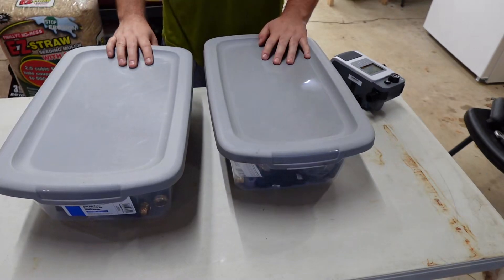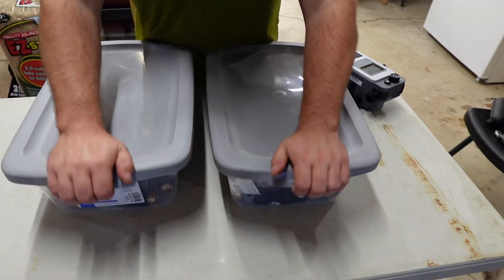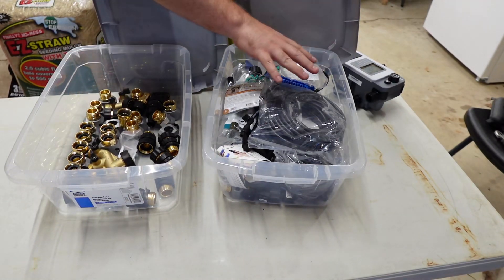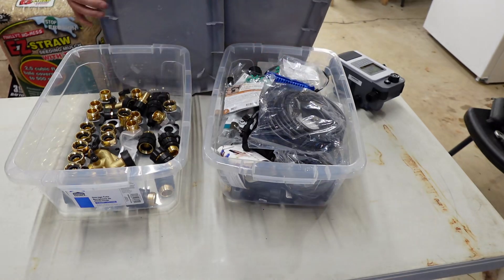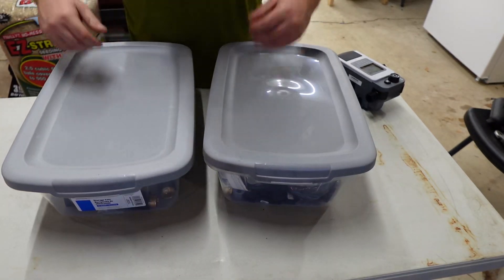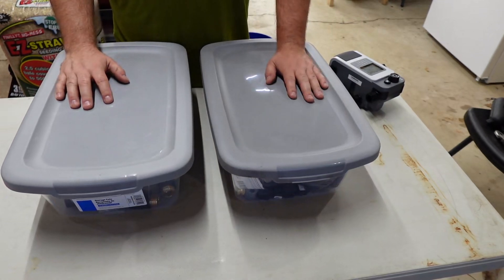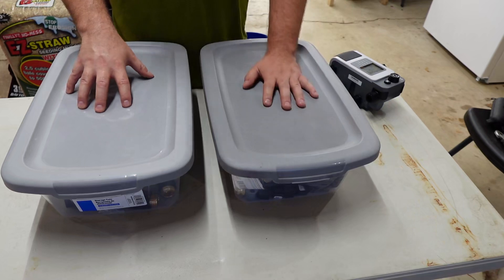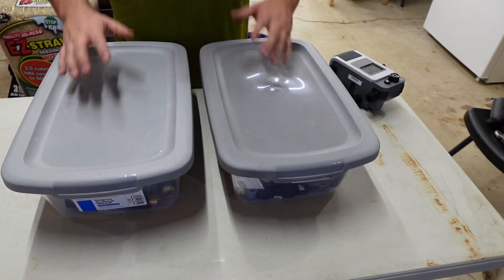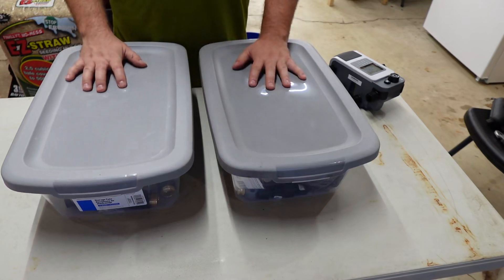Before we wrap up, I recommend getting some storage bins to stay organized. Here I have all my extra connections for quick disconnects and all the different connections for drip irrigation with poly tube. That way it is super easy to find — I can put it on a shelf, label it, and people know where it is. All I've got to do is open it up, grab what I need, close it back up, and I'm ready to go. Definitely recommend getting some bins to stay organized — it will help immensely.